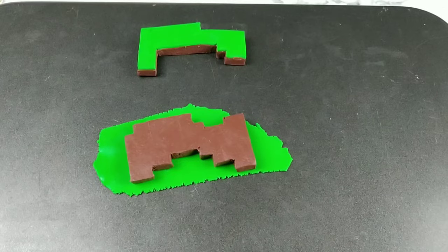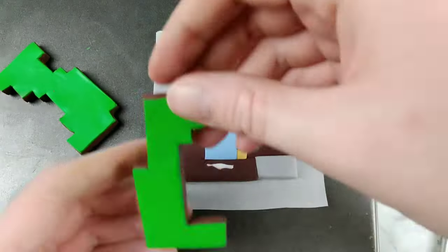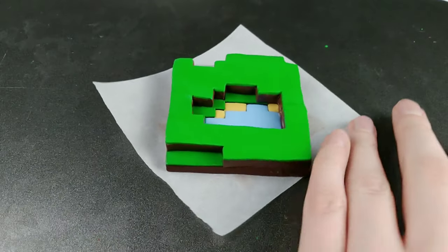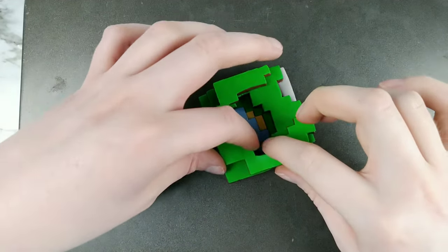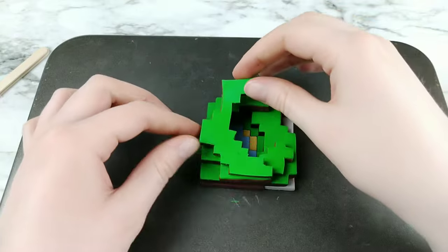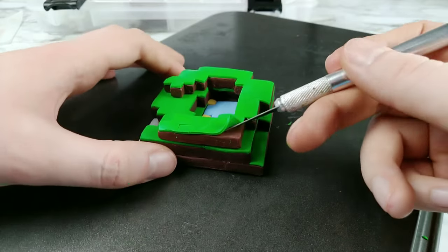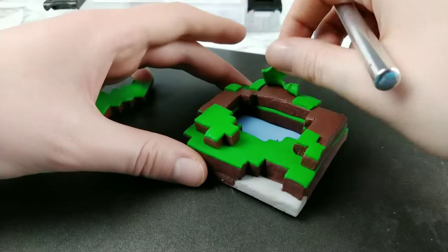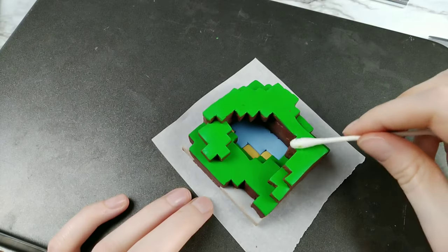Now what I didn't do for this layer that I should have is cut off any excess grass that I didn't need, and that was going to be covered by dirt in the next level. Because you'll see later on when the next levels are placed that there's a small green layer between the brown ones and it's just not the look I'm going for. You'll notice that I'm cutting off any unneeded green clay that's going to be covered by the next level — this is what I should have done before, but I do end up covering up that green line with some brown clay. So I guess it all worked out in the end.